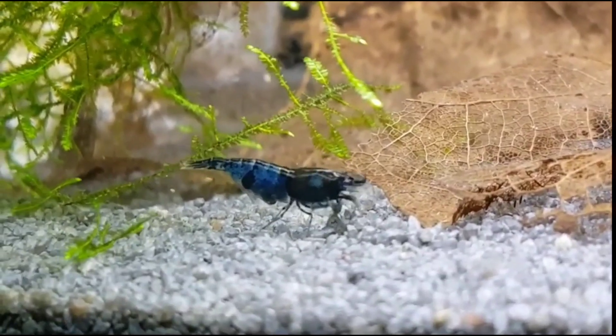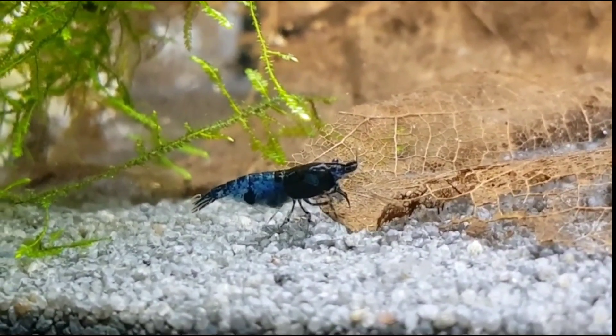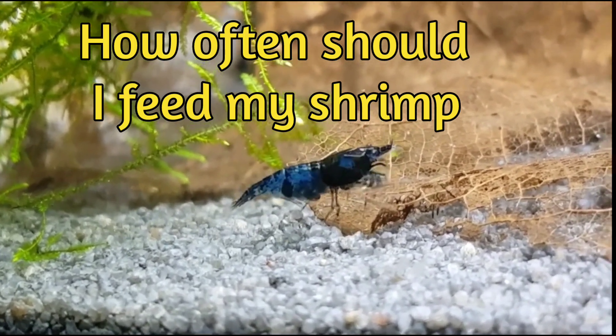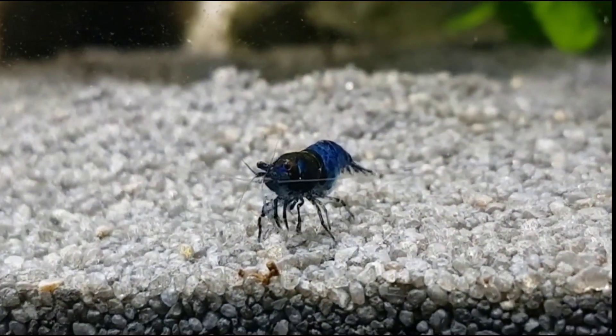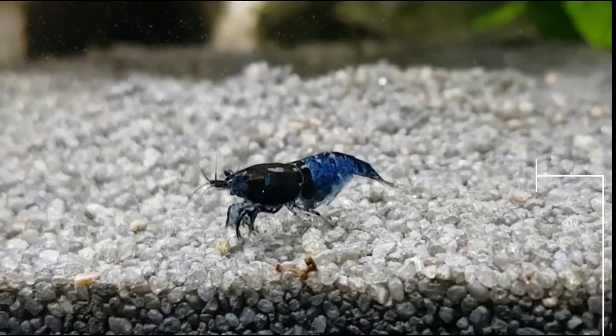They will pick on biofilm on plants, so if you have live plants or any live matter they will pick on everything. As for how often you should feed your shrimp, I always recommend once a day — once a day is more than fine and they will be healthy.